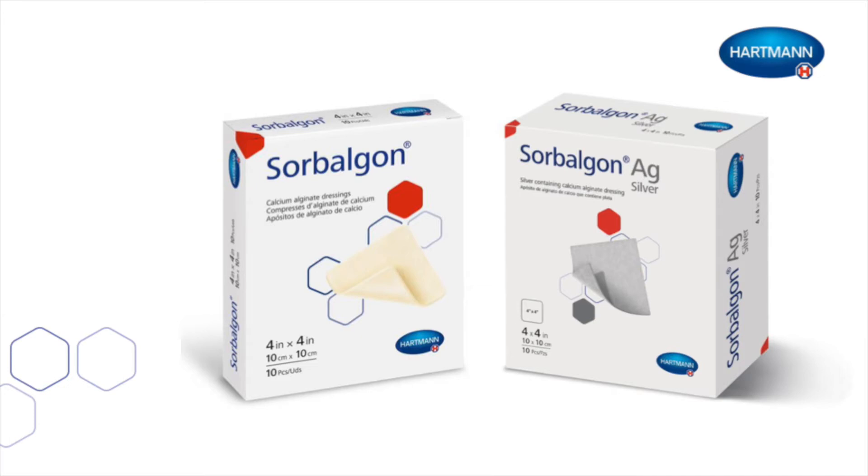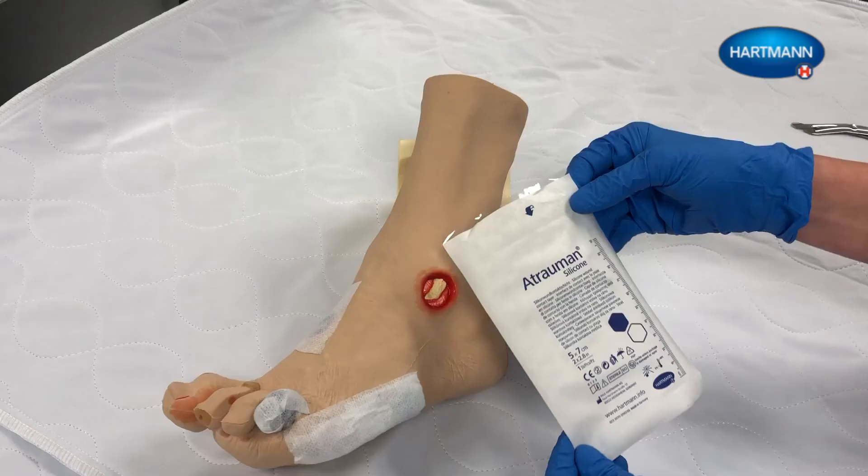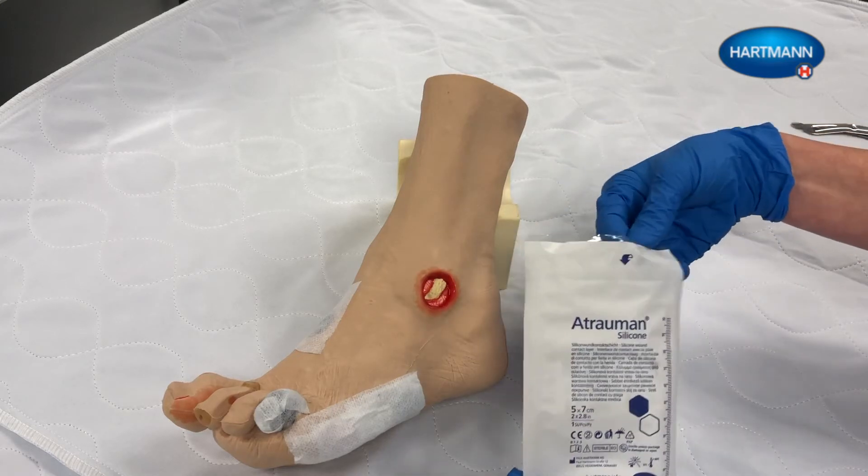This video demonstrates the application of Sorbolgon AG to a stage 4 pressure injury. Prior to dressing application, clean the wound using normal protocols and dry the surrounding skin. In this video, the exposed bone is being covered with a non-adherent wound contact layer, in this case Ultramon silicone.